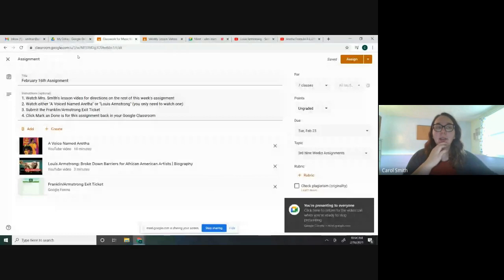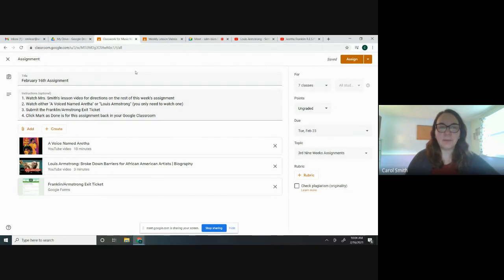On your assignment — this is the February 16th assignment — as always, you need to watch the lesson video for directions on how to complete the rest of it. Then to pick which musician you would like to learn more about, you're going to watch either a video about Aretha Franklin or Louis Armstrong called 'Broke Down Barriers for African-American Artists.' You're going to click one of those two videos and watch it the whole way through. After you're done watching, you're going to complete the Franklin/Armstrong exit ticket.